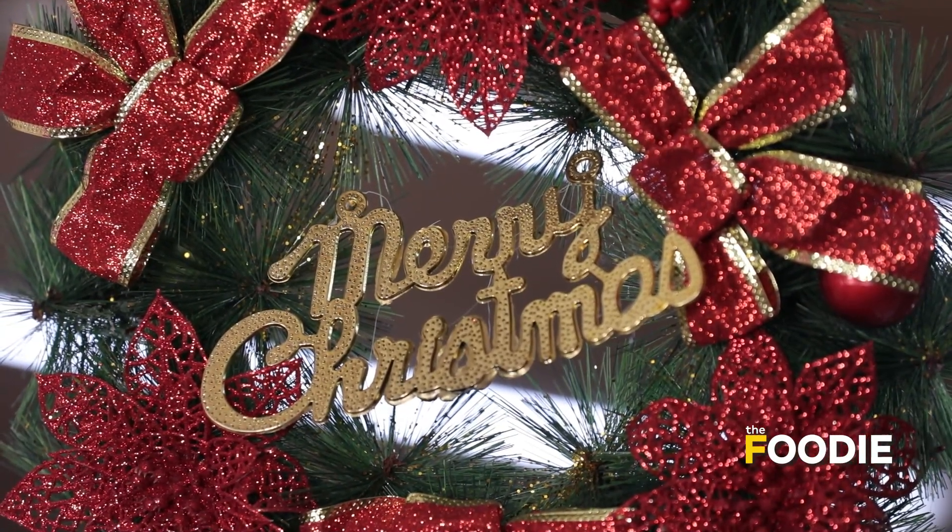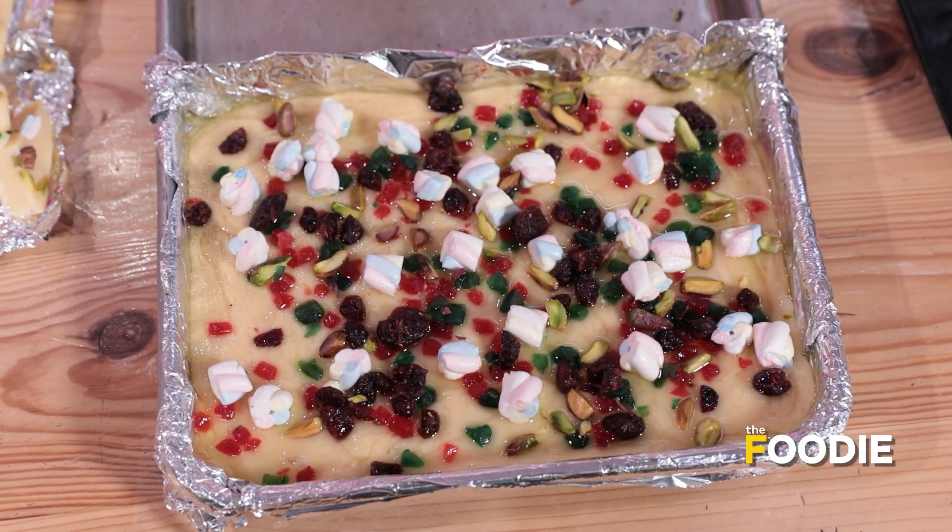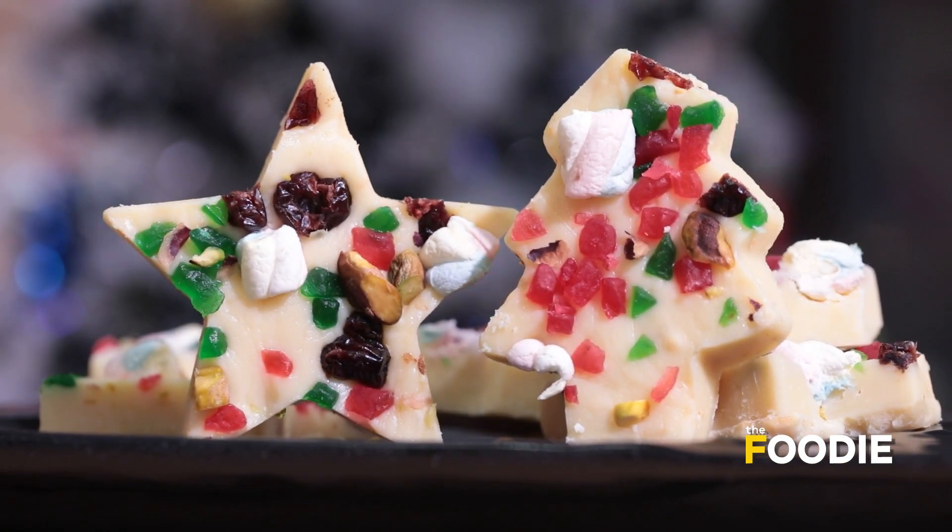Hi everyone, this is Chef Hrithika and welcome to my kitchen. As Christmas is just around the corner, today's recipe is inspired by the Christmas theme — that is Chocolate Fudge. It is rich, it is creamy and full of flavour. And if you are looking for something to give to your family or friends, then this is one of the best options. Now let's start with the recipe.